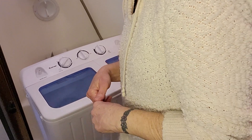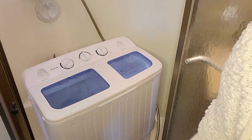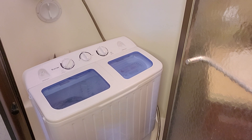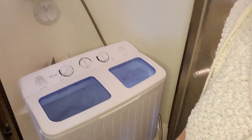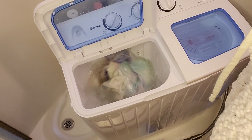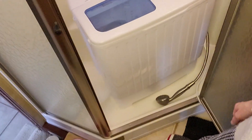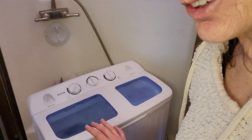It switches its way of agitation — it's actually pretty cool. Just need a towel here to dry my hand. Very cool. I am pretty stoked about this independence and not having to go anywhere to do laundry.